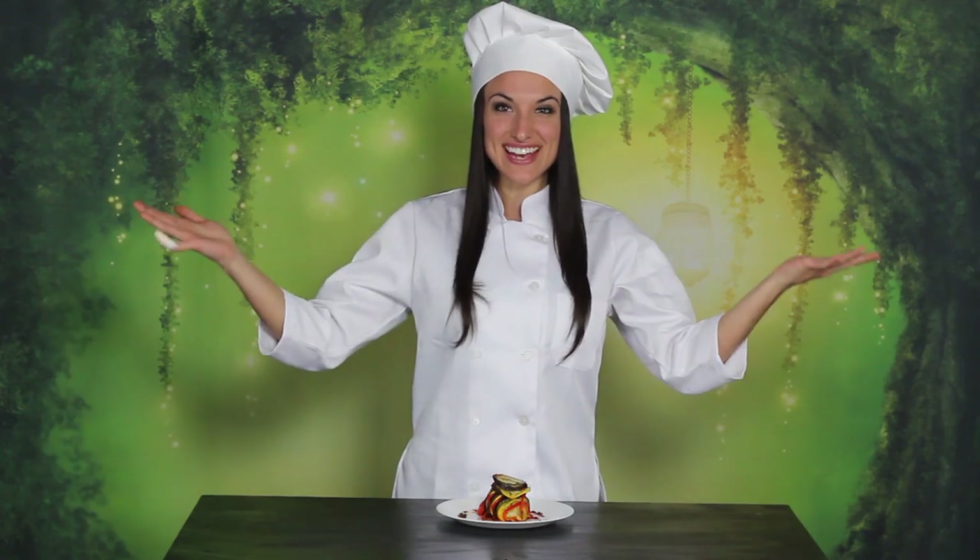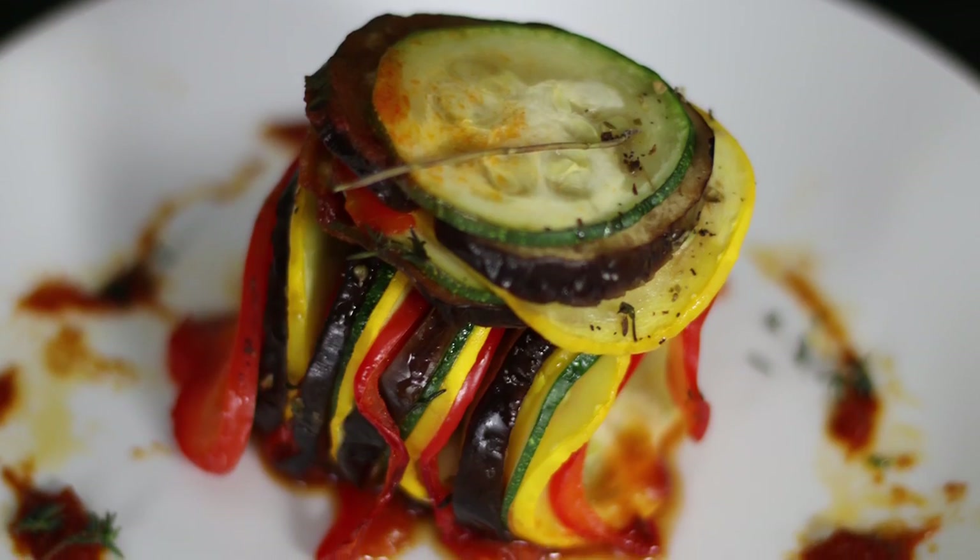Thyme. And that's it! Thank you guys so much for watching. Don't forget to comment down below and let me know of other fiction foods you want to see. Remember that anyone can cook, and I will see you guys next time.